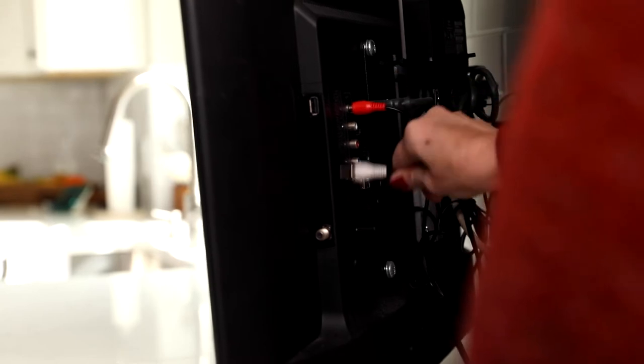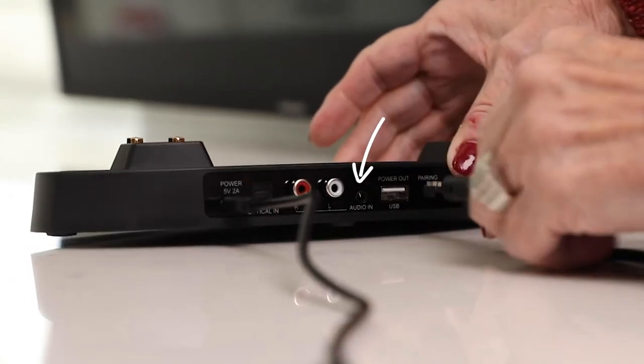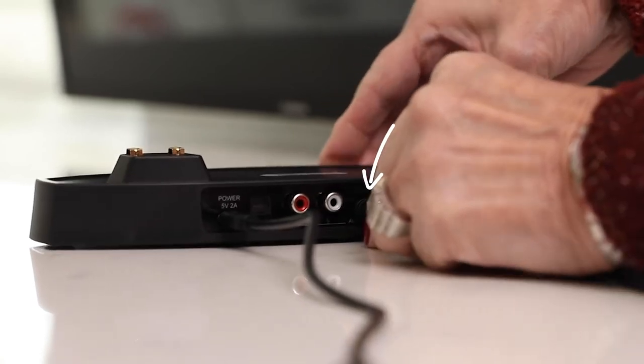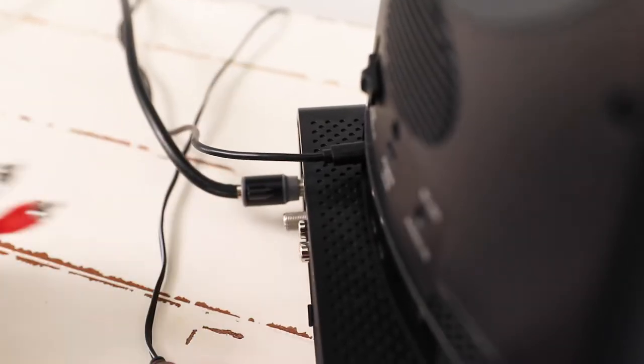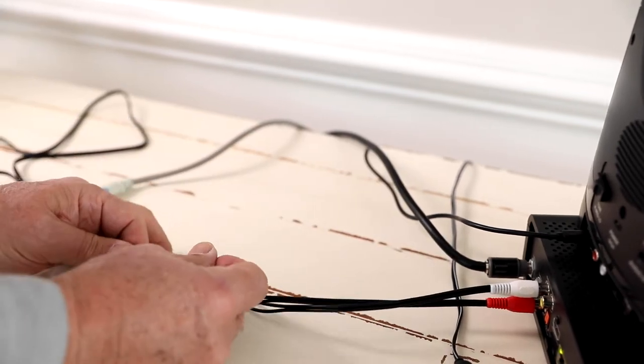Connect the red and white RCA ends to the audio outputs and the 3.5 millimeter end into the audio input on the back of the speaker base. If the RCA outputs are occupied, use the included RCA Y-Splitters to keep both devices connected.